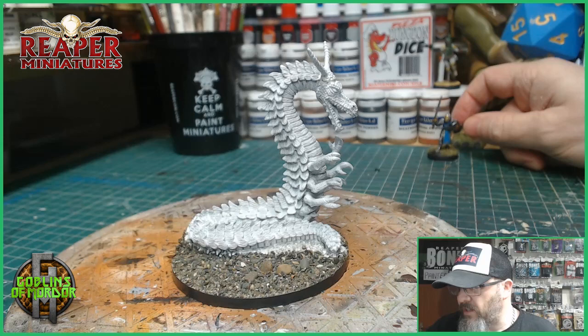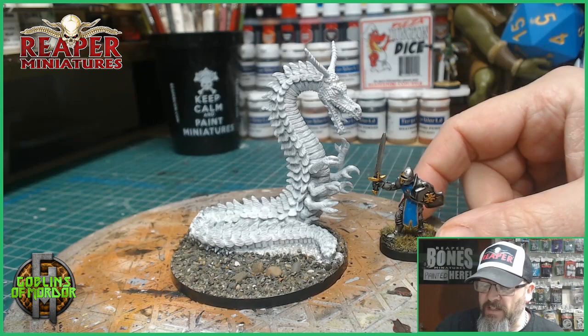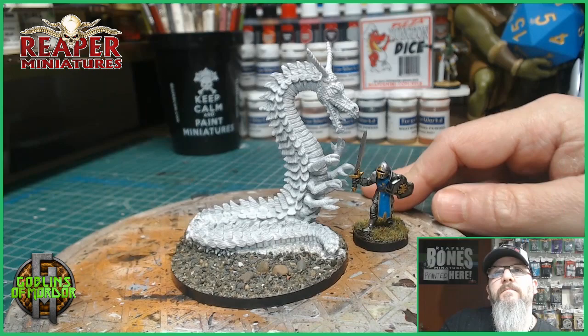I've got the four-scale here — that's to give you an idea. There's the four-scale next to the dragon.